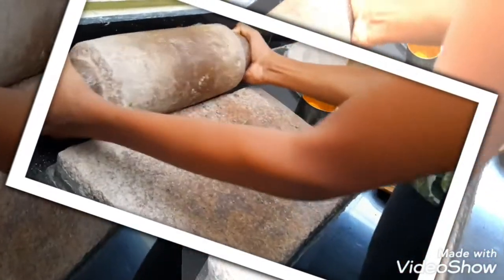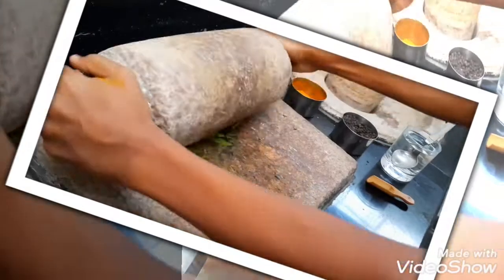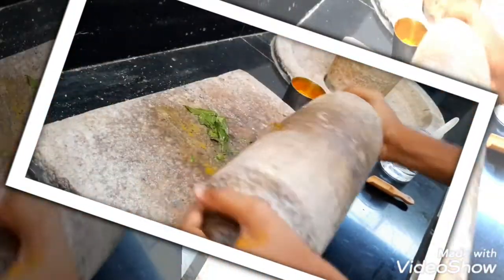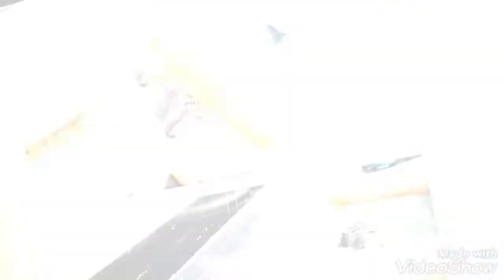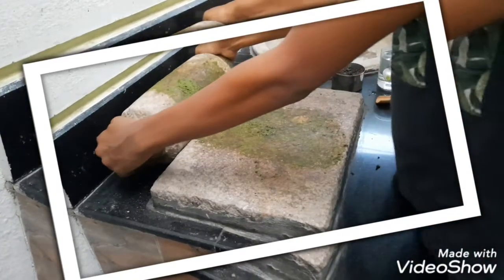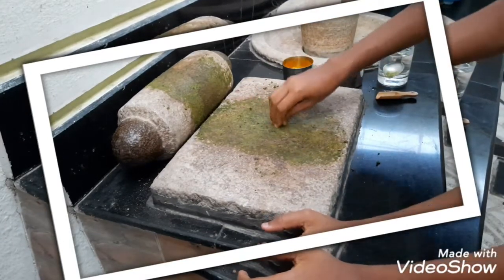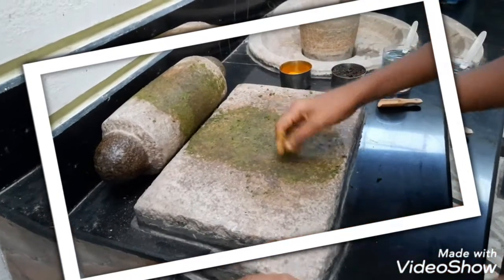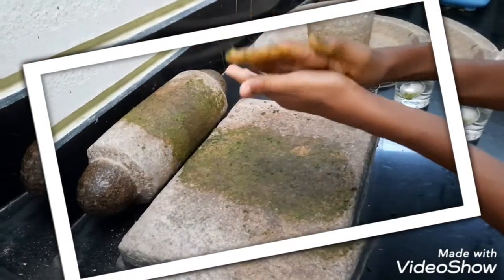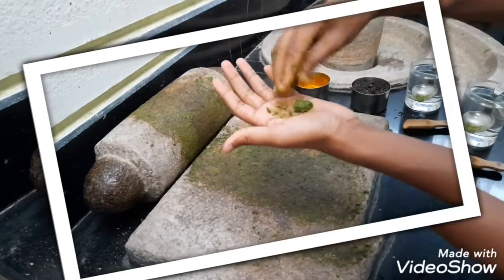Now, grind it well. Now, it's ready. Make a good circle.